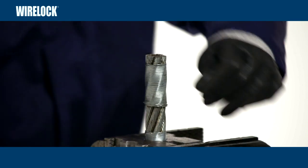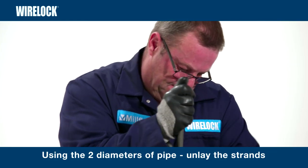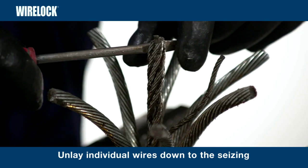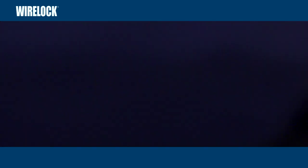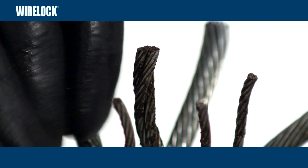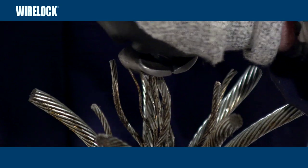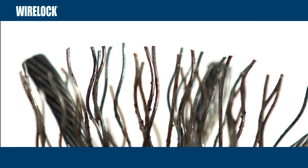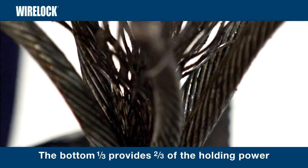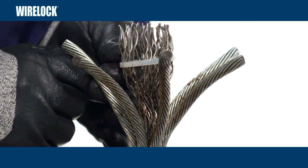Before brooming, remove the seizing wire at the end of the rope that held the strands together when cutting earlier. Using the two diameters of short pipe, unlay the strands. Then unlay the individual wires of each strand, right down to the seizing to form a broom. Always start at the core of the rope. Be careful not to disturb or change the lay of the wires and strands under the seizing band. The wires should not be straightened. The opening of the wires to form the broom requires particular care — this is the most critical part of the socketing process, because the bottom one third of the socket provides two thirds of the holding power. A zip tie can be useful to retain broomed wires while you work on another strand.